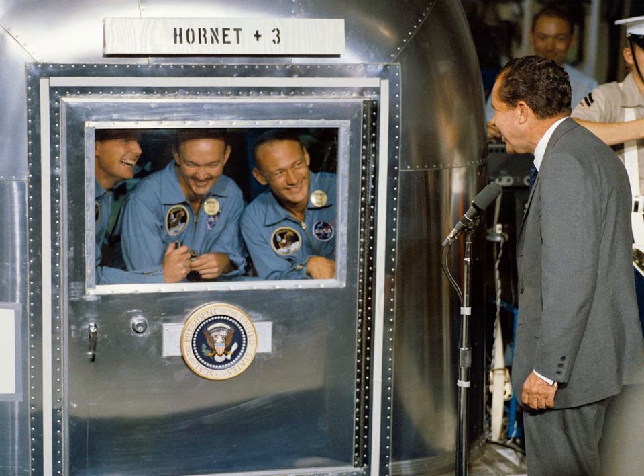That quote is wrong. See also this question with many links to more training photos of astronauts wearing spacesuits on Earth, as well as another question about cooling the suits during simulations on Earth.